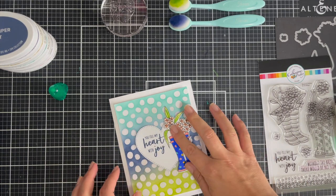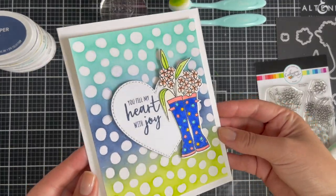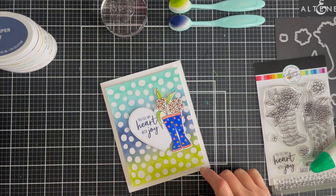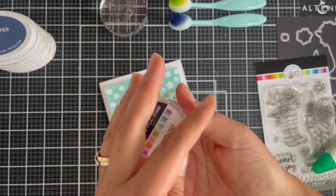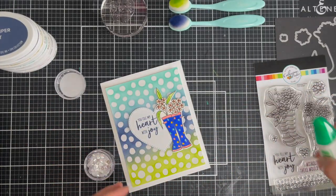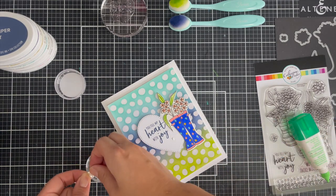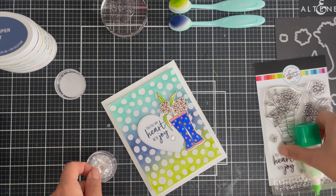I mounted the heart and only placed foam adhesive on the bottom of the wellies and liquid adhesive on the top part. I'm going to finish this off with the Cradle Lake sequins, and that's it for today's card creation — it's really, really simple.